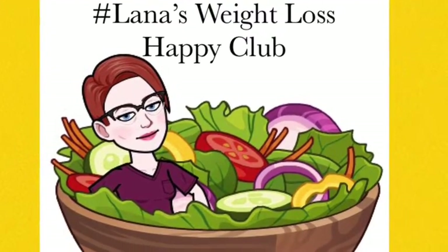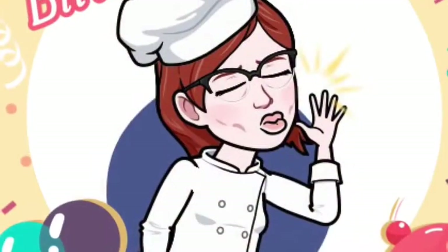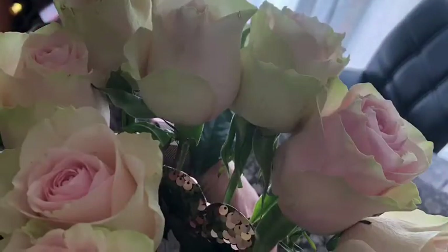Good morning, this is Lana with Lana's Weight Loss Happy Club. Today I would like to share with you a recipe that I made for my daughter's 25th birthday. It's a baked walleye recipe.